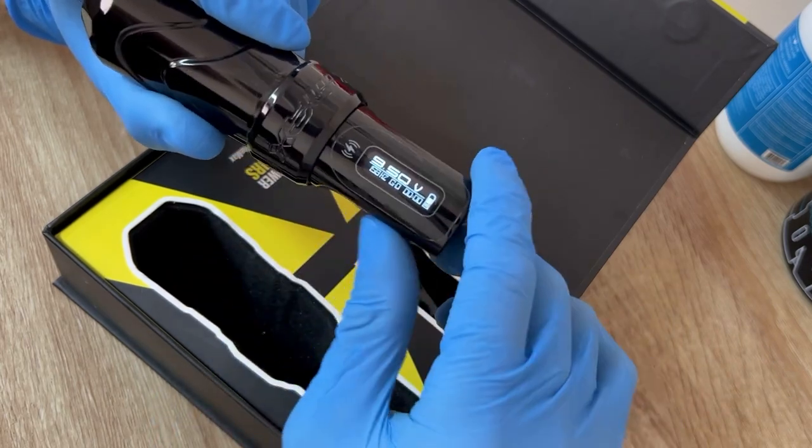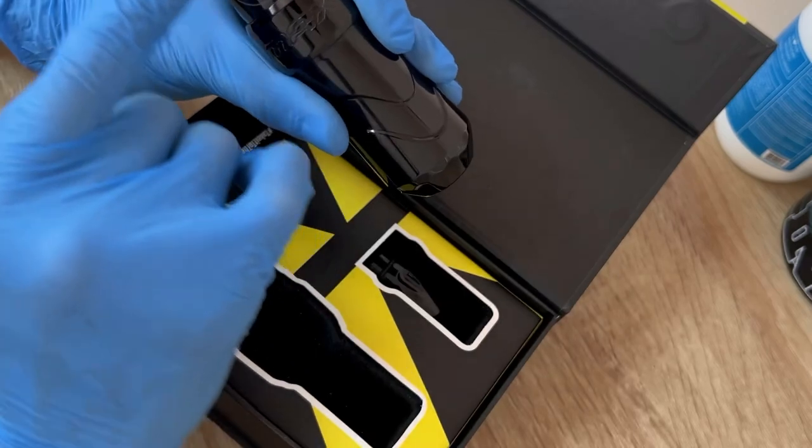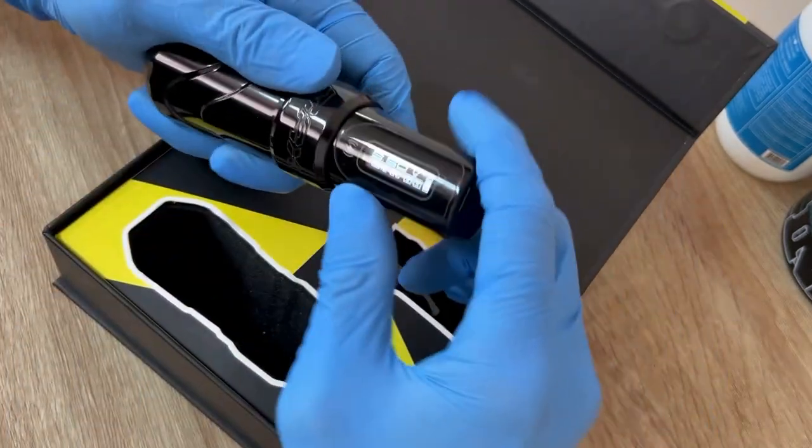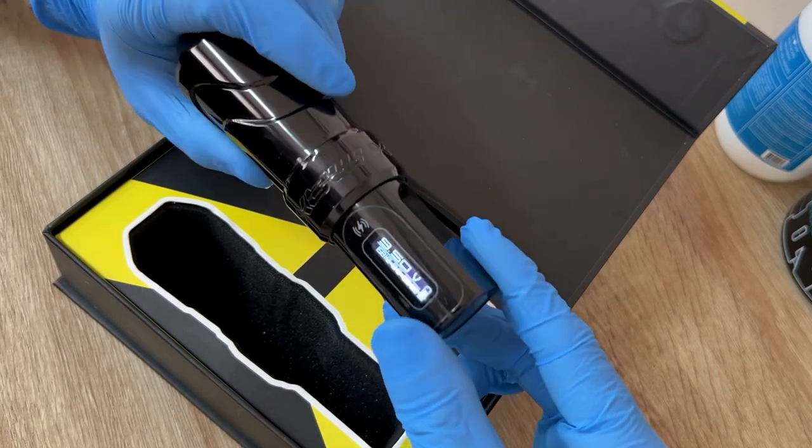There are a lot of features you can cycle through. There's even a feature for left-handed artists — you can swap the screen orientation. This machine didn't disappoint at all.